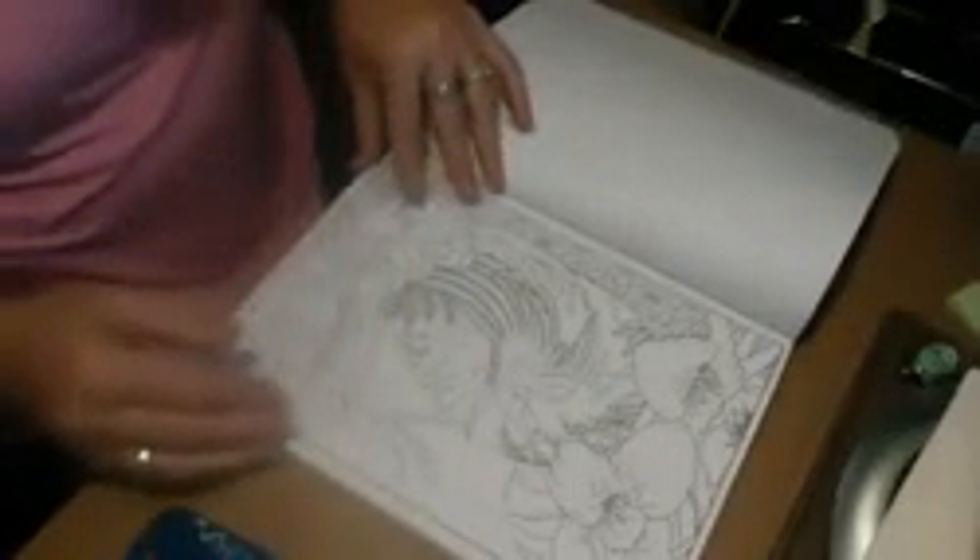This is a totally different book than what I'm used to from Marty Noble. I want to go ahead and tell you that this paper quality is a little bit better than what I'm used to. It is a medium weight paper. These designs in here are a little bit intricate. These are cultural designs — they're really nice.